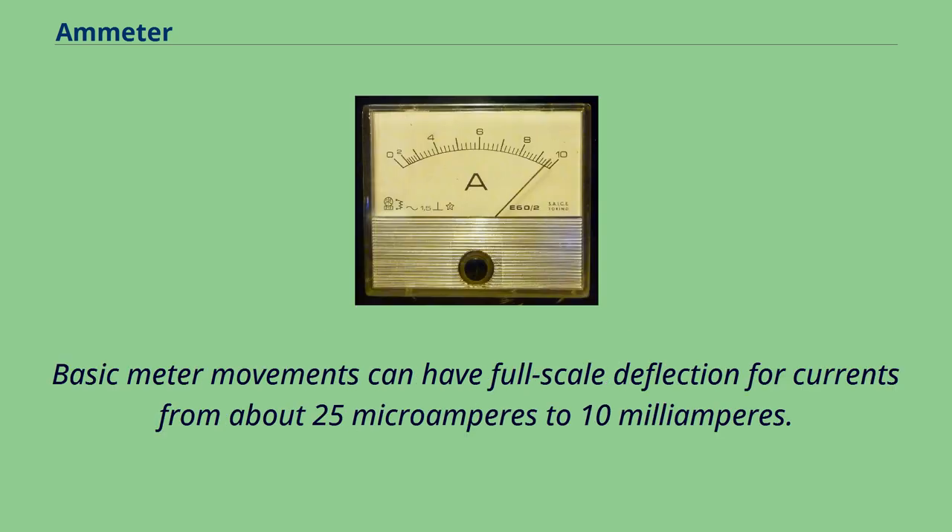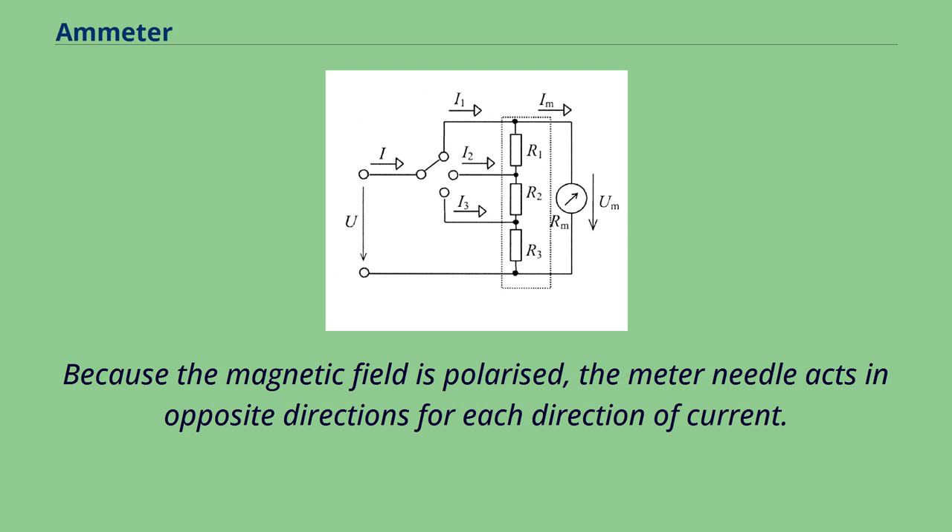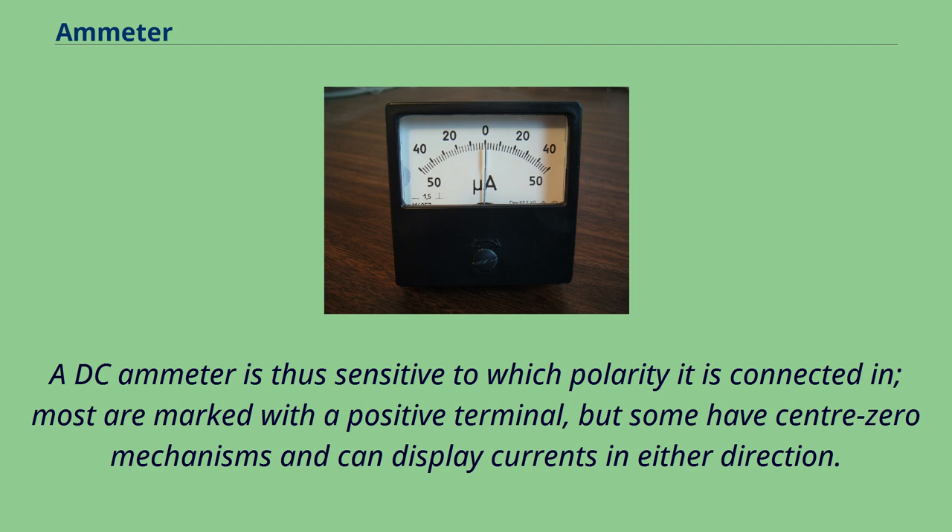Basic meter movements can have full-scale deflection for currents from about 25 microamperes to 10 milliamperes. Because the magnetic field is polarized, the meter needle acts in opposite directions for each direction of current. A DC ammeter is thus sensitive to which polarity it is connected in. Most are marked with a positive terminal, but some have center-zero mechanisms and can display currents in either direction.